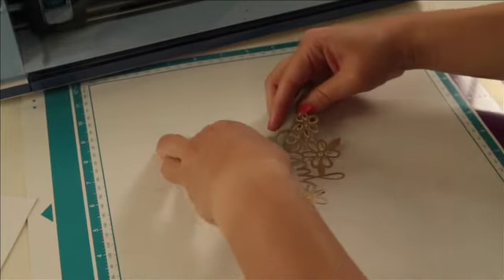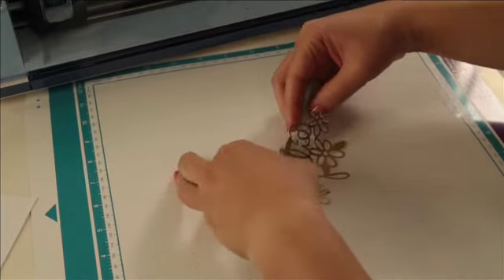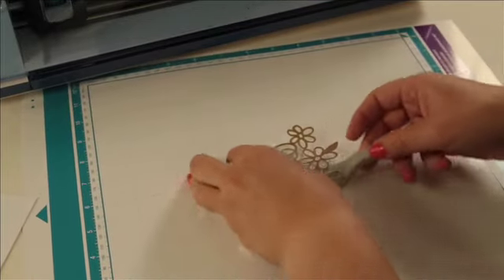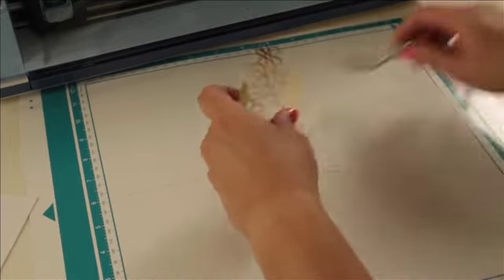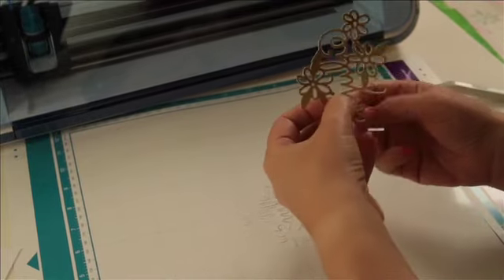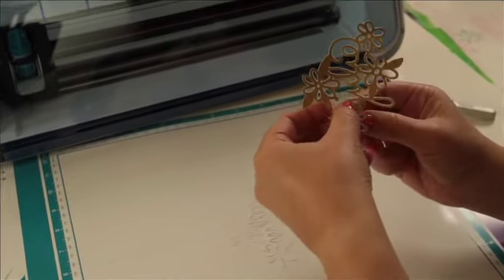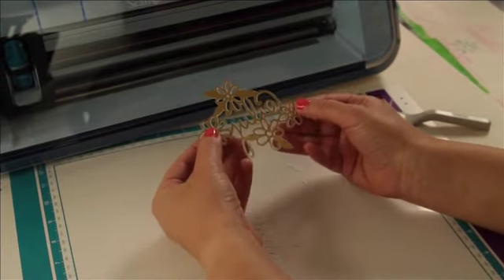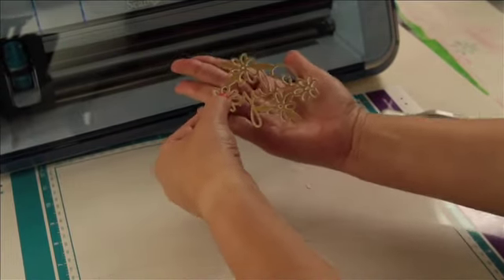Now I have my fabulous gold embellishment directly cut out and ready to use. No fuss, super-duper easy. It's so delicate, it's so lacy. And as a bonus, I can even save that file from the scan and use it a million more times to cut it out of all sorts of stuff. There it is — I think it's kind of fabulously amazing and gold.